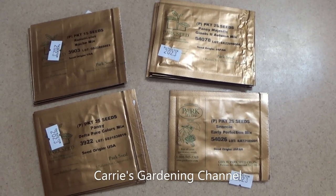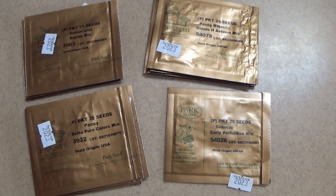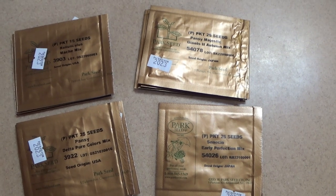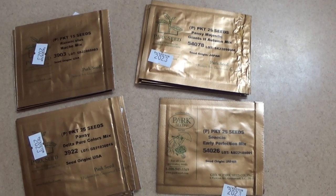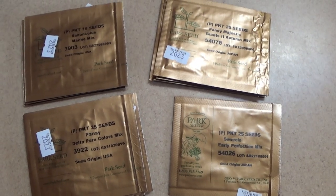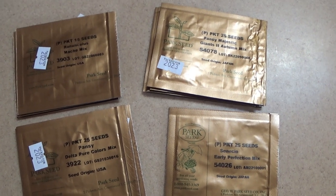Hello and welcome back to another edition of Carrie's Gardening Channel. We're in November and I'm starting to get seed orders in the mail. I had placed some last month and I already have those, so those will be coming in another video. I just want to go over this one here and show you what all I'm growing new and what I got.